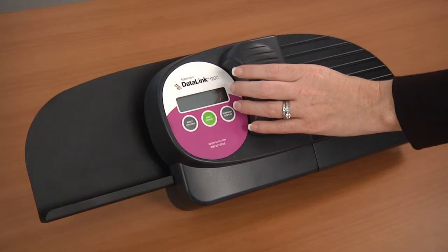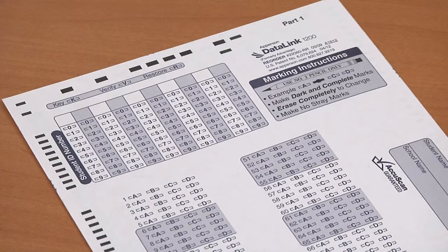Once those are properly inserted, press down and in on the ink cover plate to lock it back into place. You will need to run a key through your scanner to ensure that the new ink is marking the sheets correctly and does not have any printing problems.